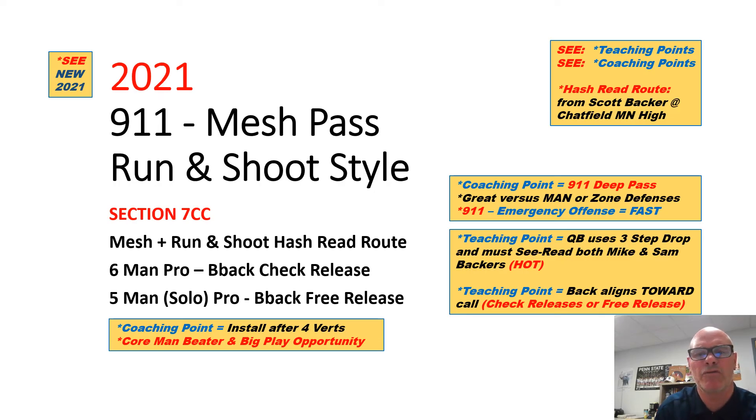Hi, Paul Hefty here with the Triangle Football System. I want to talk about our 911 mesh pass. We do a run and shoot style version. This is something I got from Coach Scott Backer, who works with Chatfield Minnesota High School. What this involves is a hash read route that we'll go over. The neat thing is we can run this from 2x2 and 3x1 with only one receiver making an adjustment. We can also run it from six-man protection where the back will check release into his route, and also five-man solo protection where the back can free release.